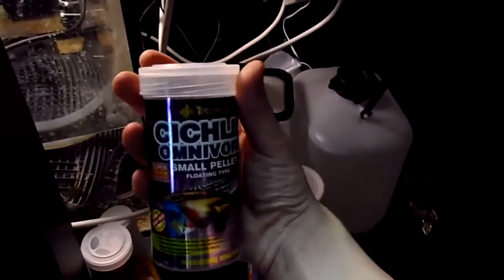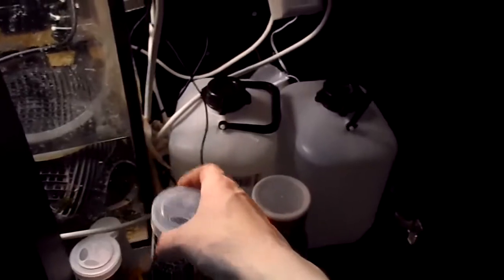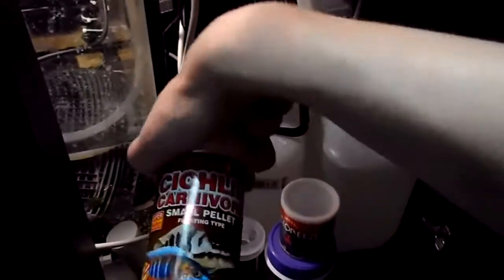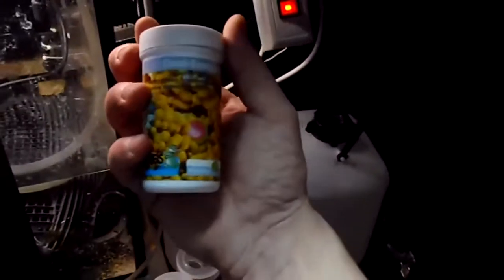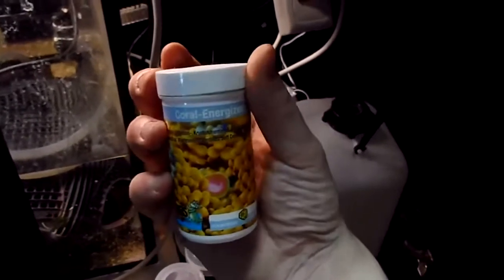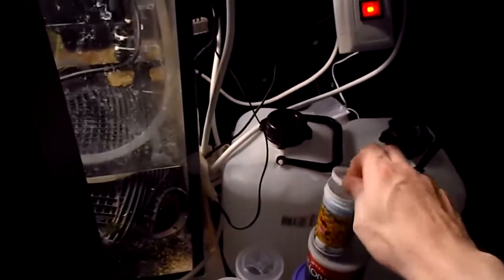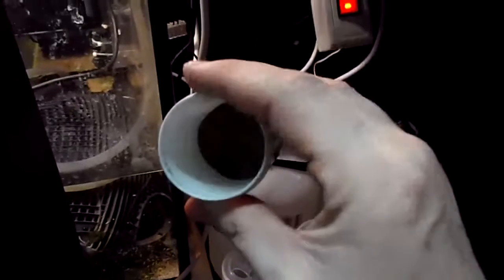The only problem is that it floats, so it ends up at the surface — the standpipe overflow takes it. I also got this powder that I got from buying Ricordea at my local fish store. You mix it with water — you can make it into a paste or just mix it up and let it float around. It's for the corals, but the fishes go after it too.